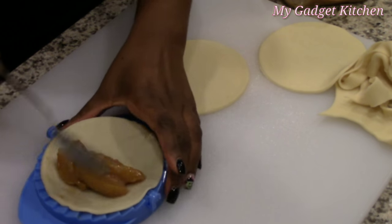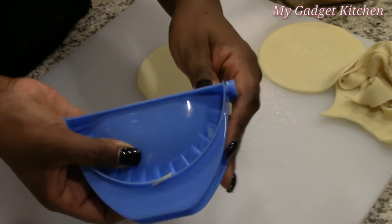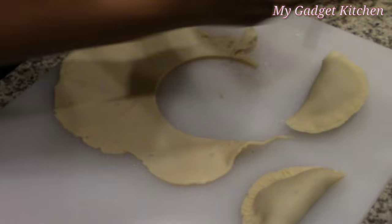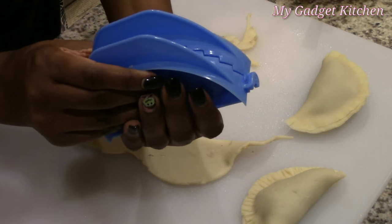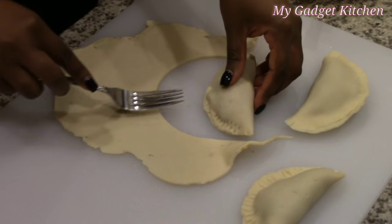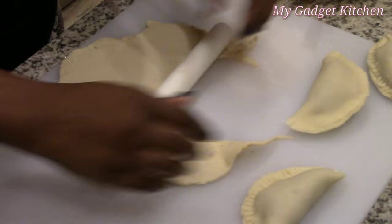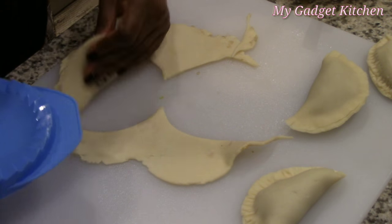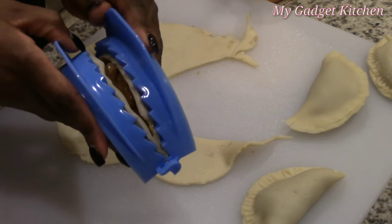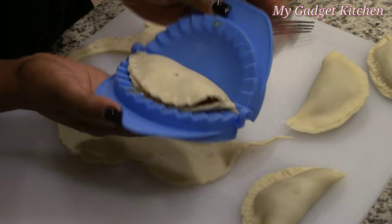So another circle, less filling, close it up — it won't seal. I don't know what was going on but it wouldn't seal. So here I am trying it again. I got a partial seal, so then I had to use a fork to seal it all the way around, and I shouldn't have to do that. I'm still trying to figure out what's going on, so I keep cutting circles and keep trying, but it's just not happening for me.